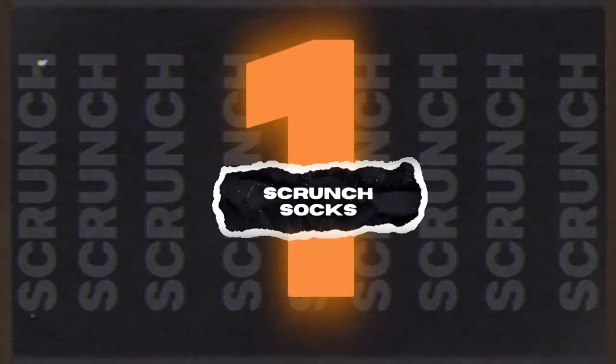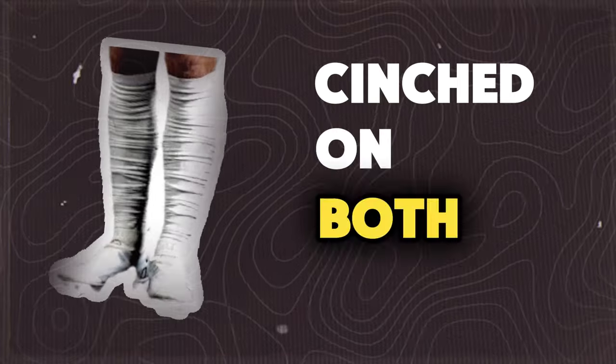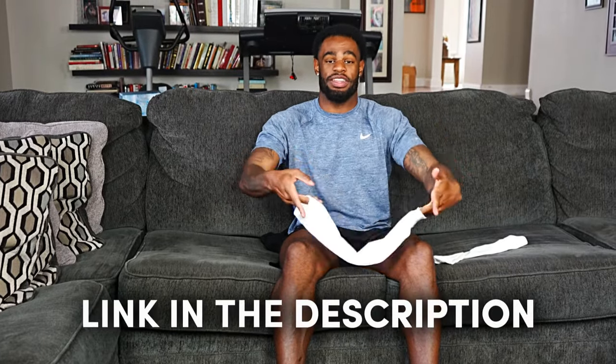The first drip hack is gonna be with scrunch socks. The key with scrunch socks or scrunch sleeves is you want a pair that is well made. By well made, I mean you want them cinched on both ends so they don't slide down your leg. These right here are actually from my Dripper Skip store — the link is down below if you want to elevate your drip this season.